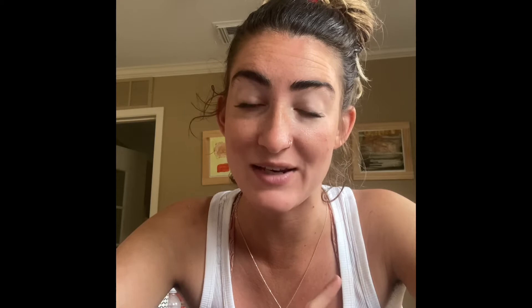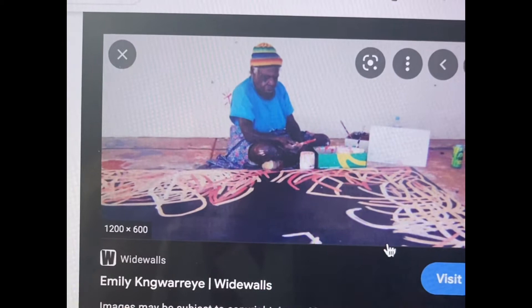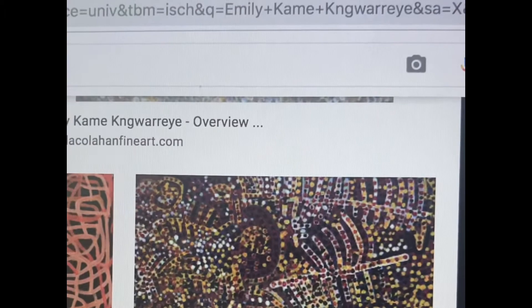Most of her artwork is made through lines and dots, so we are going to take a look at some of these paintings right now and recreate one of them. As you can see there are very bold lines in a lot of her work, typically on a darker background. Many times she also had lines with dots on top of them, or many many dots spread around an area.